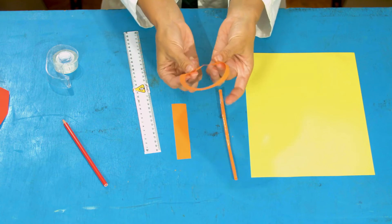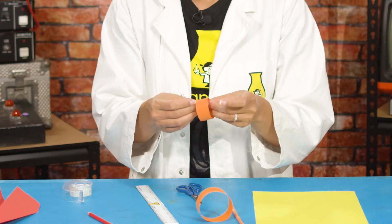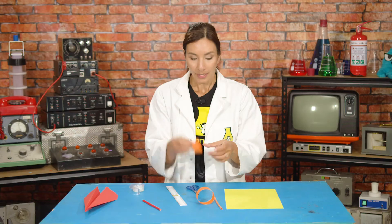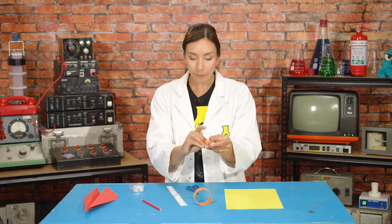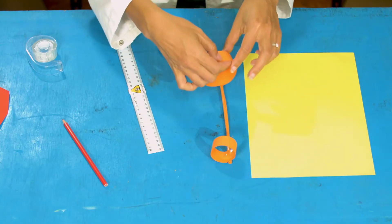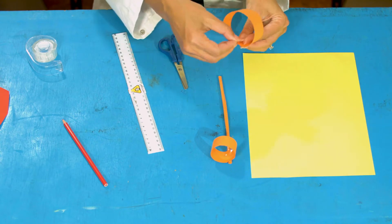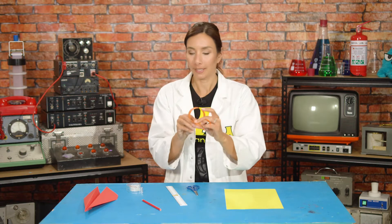Now tape the rectangles at their ends so they make circles. Then tape these to the ends of your straw — put the small one at the front, tape that down, and then tape the bigger one onto the back. Make sure they line up so you can see through both of the holes.